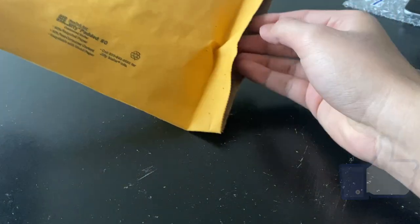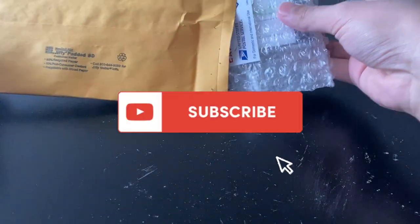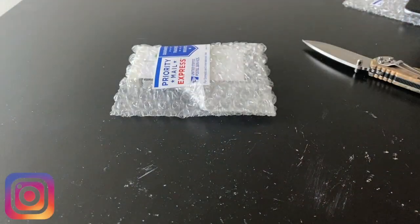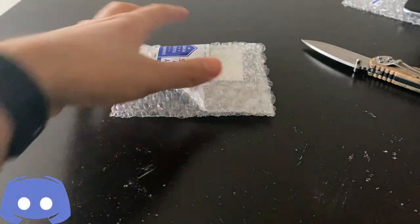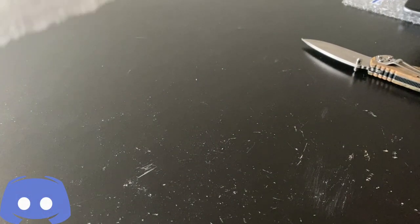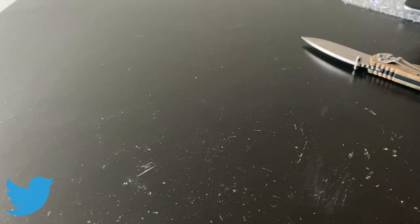Let me know down in the comments if this phone was indeed sold in the US. What we have here is a phone that apparently has a touch screen issue — that's what the seller said in his listing. Let me get it out of the bag here.